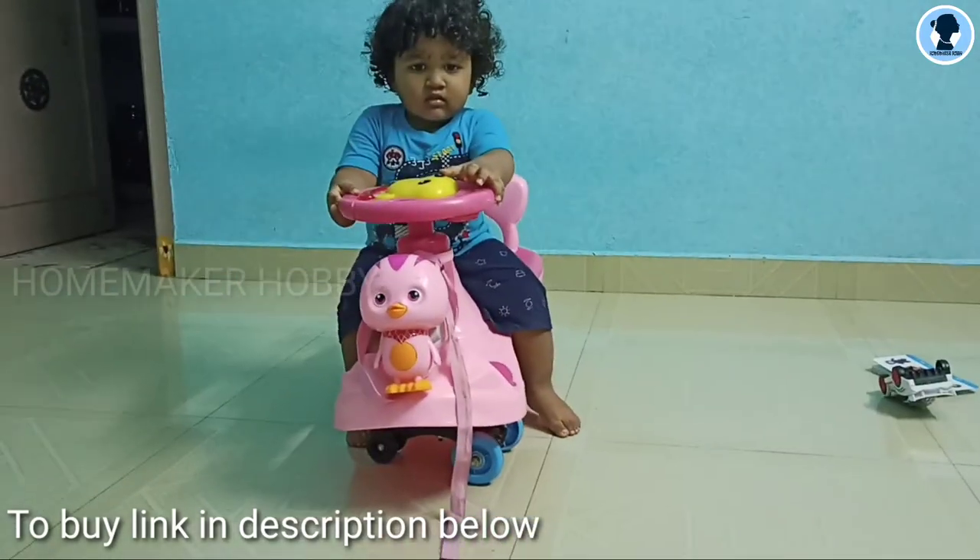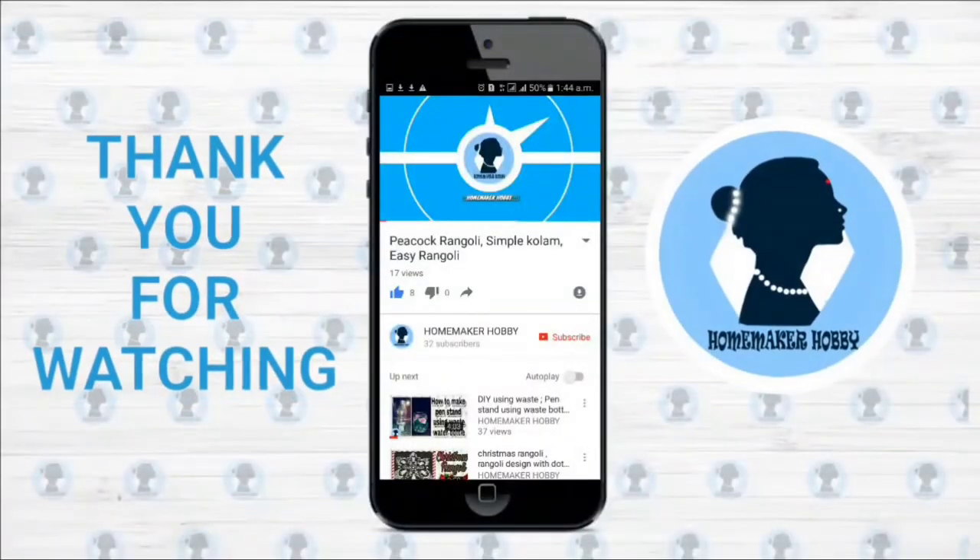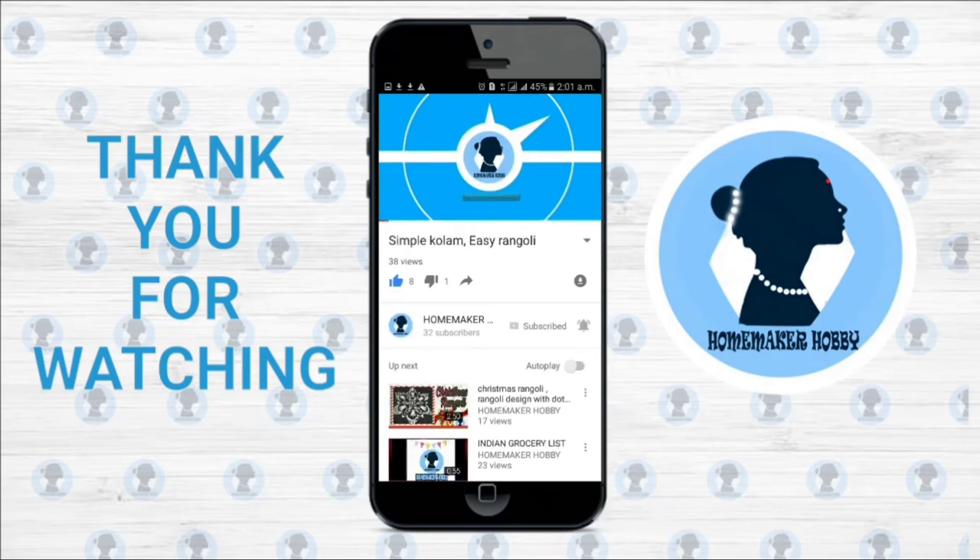If you have any doubts, please comment below. Thank you for watching. For more videos, subscribe to my channel and click the bell icon for future notifications.